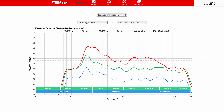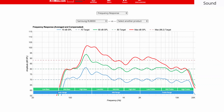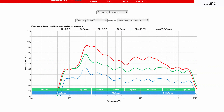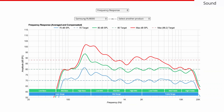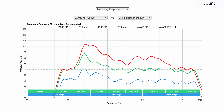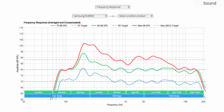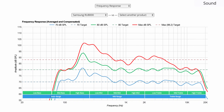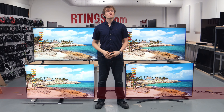On to the sound. The performance of the Samsung RU8000 is decent and nearly identical to the NU8000. It gets reasonably loud, but may not be loud enough for busy environments. It doesn't have deep bass and won't produce any thump or rumble, but it will deliver clear and intelligible dialogue. For better sound, we recommend adding dedicated speakers or a soundbar.